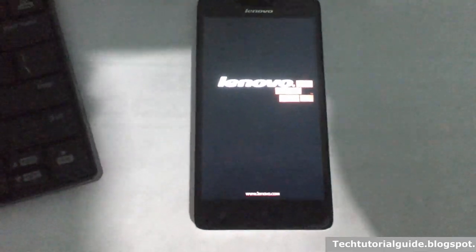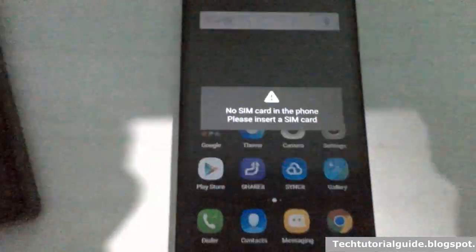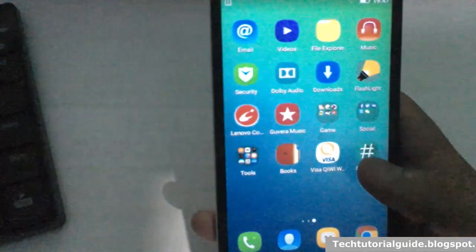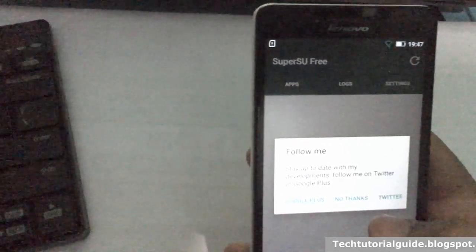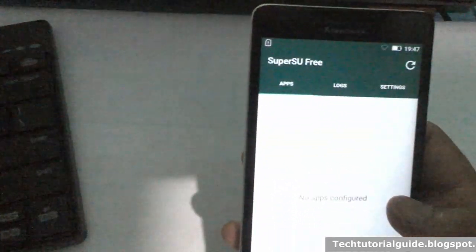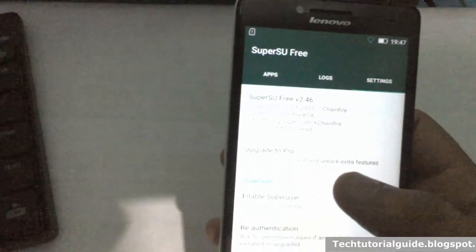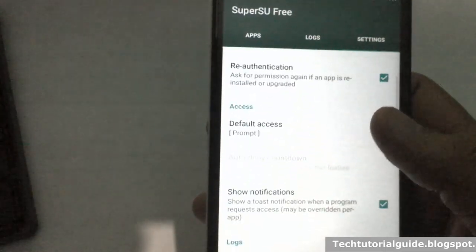After that, we will check whether our device has been rooted successfully or not using a root checker app. Here you can find the SuperSU app — just select 'No thanks.' The SuperSU app is present, which means we have successfully installed the root permission on our Lenovo E6000 Plus.